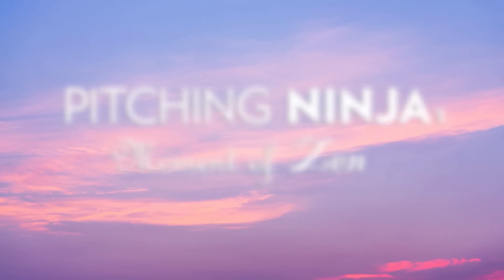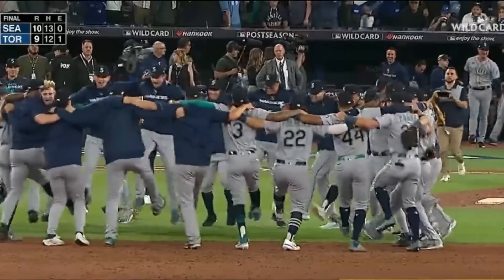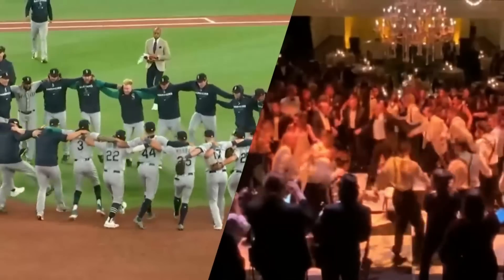And now, my Pitching Ninja moment of zen. Is this the Mariners celebrating, or a Jewish wedding?